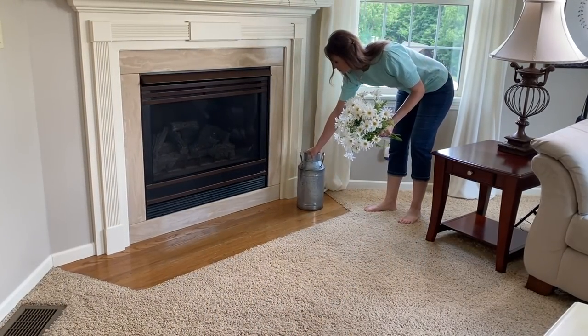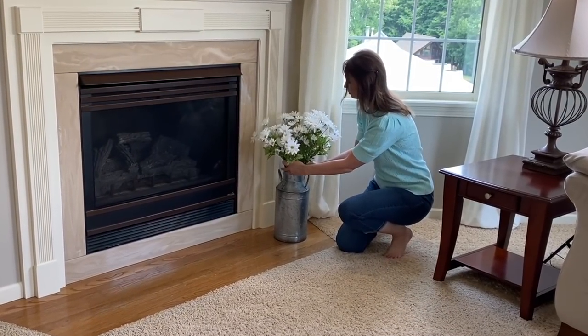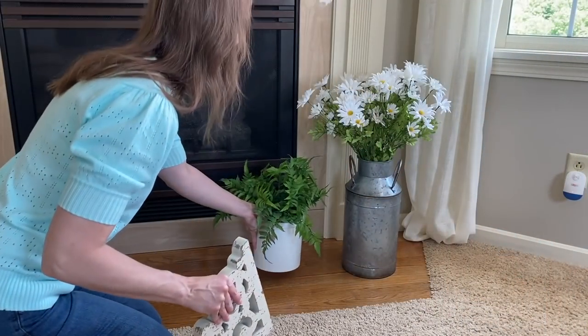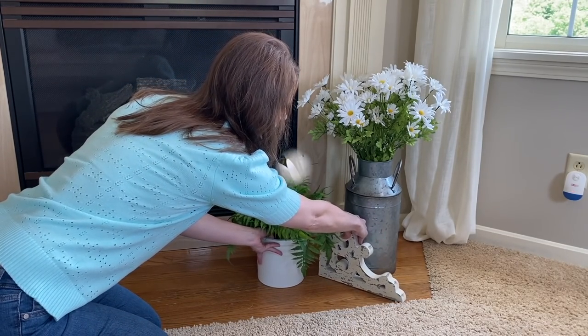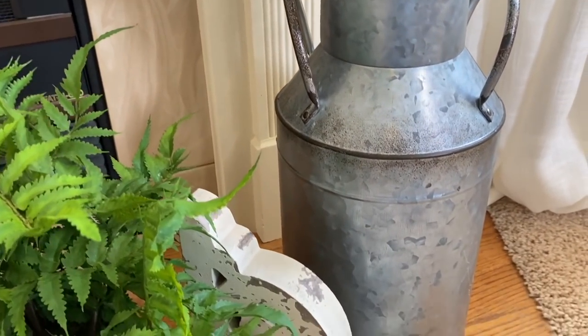I can't tell you how much it improved the look of our home. For this summer, I'm keeping the bottom of our fireplace pretty simple with just a galvanized metal container from Hobby Lobby, along with some daisies also from Hobby Lobby. I just thought they gave that little subtle summery touch, and then I love this fern that I found from Target, plus I'm adding a corbel also from Hobby Lobby to add just a little bit of texture down here.